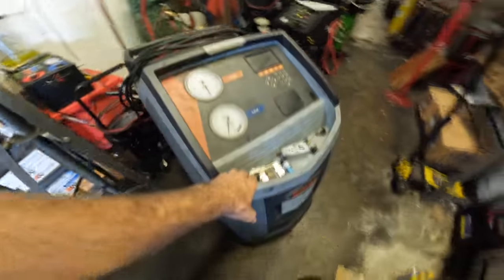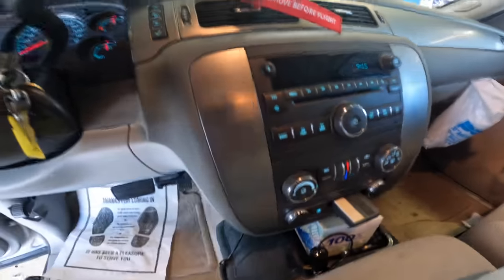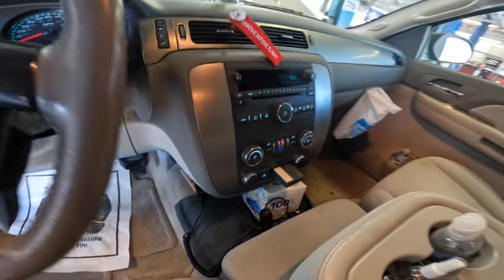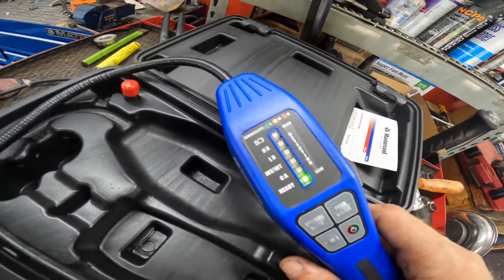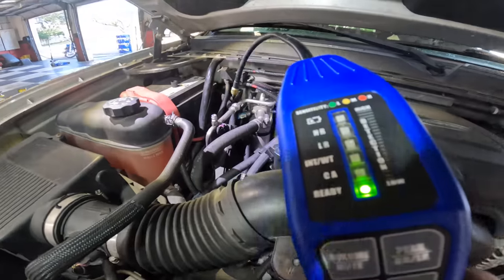AC machine, come with me. There we go. System set to max coldness — we've achieved 62 degrees at the center vent. That's okay, a little underperforming. Shut that down. The detector has warmed up and is ready to detect refrigerant.